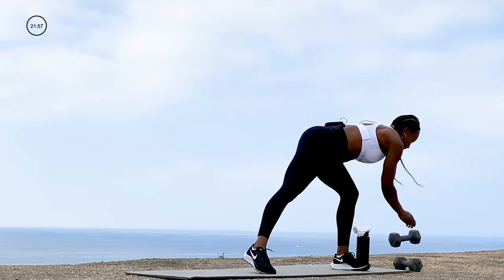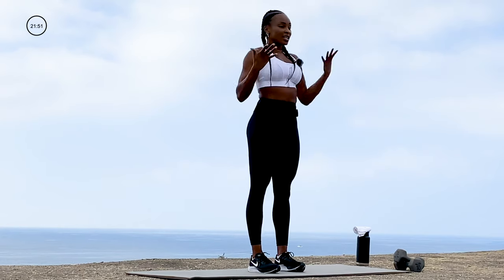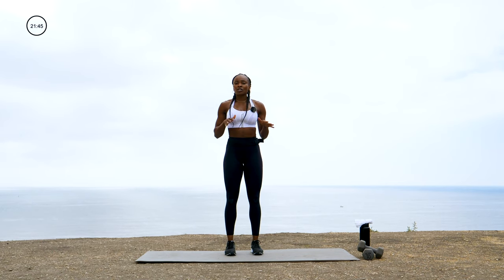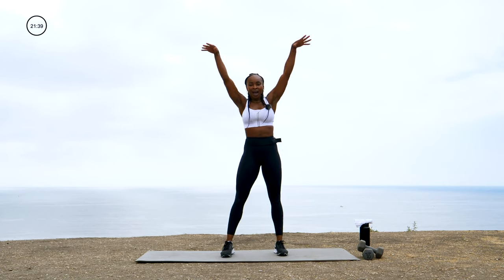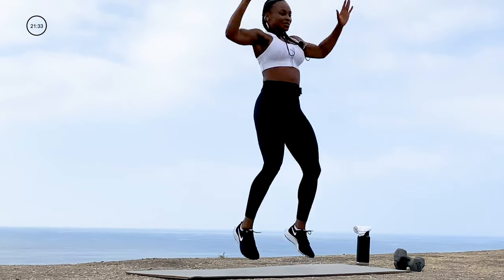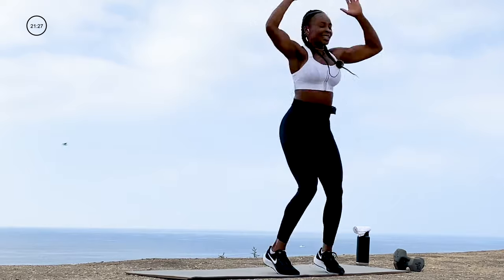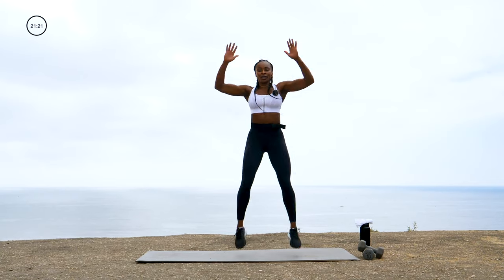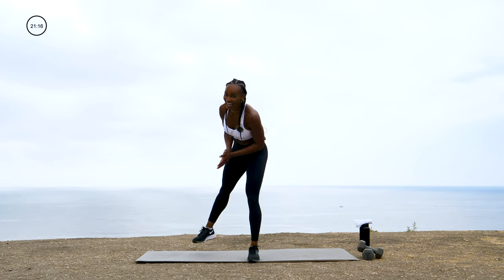Dumbbells down. Cardio option — I want a tuck jump. Hands are wide, bring those knees into your chest, get explosive. We're going to go for 20. If that's too much, you can do those butt kickers. Hands wide, knees into the chest — let's go! OMG, I cannot talk to you guys and do that. Awesome sauce!